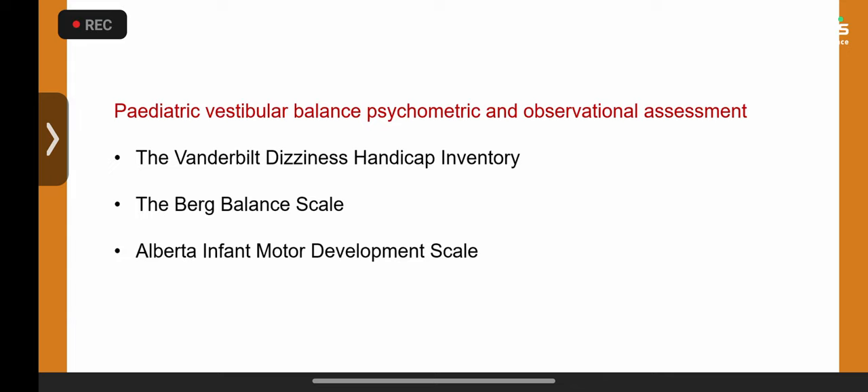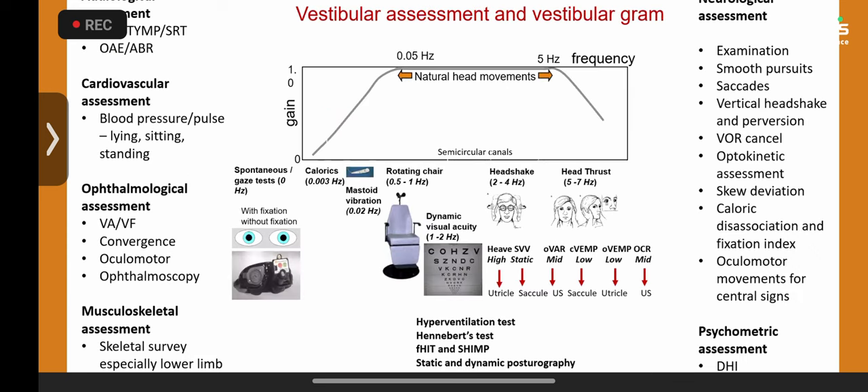The Berg Balance Scale is very useful for lower limb biomechanical problems. If you have quantified the vestibular system and it is intact but find a leg length discrepancy and completely flat feet, refer to physiotherapy who will use the Berg Balance Scale to monitor response to treatment. The Infant Motor Development Scale used by the Flemish group is also very good, and I plan to use it when I start my next study.